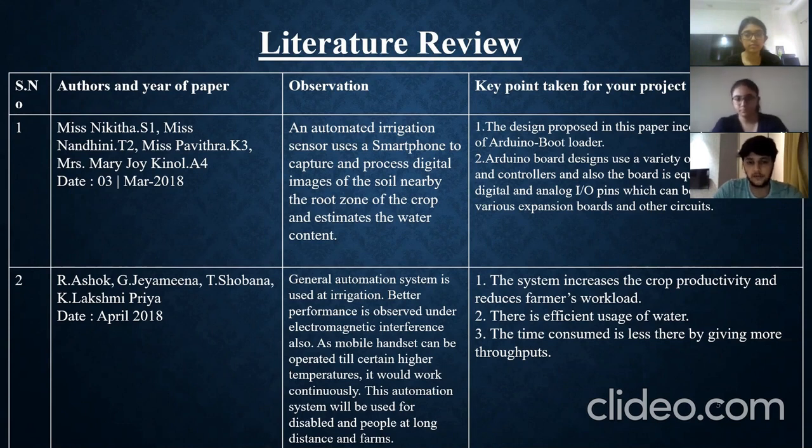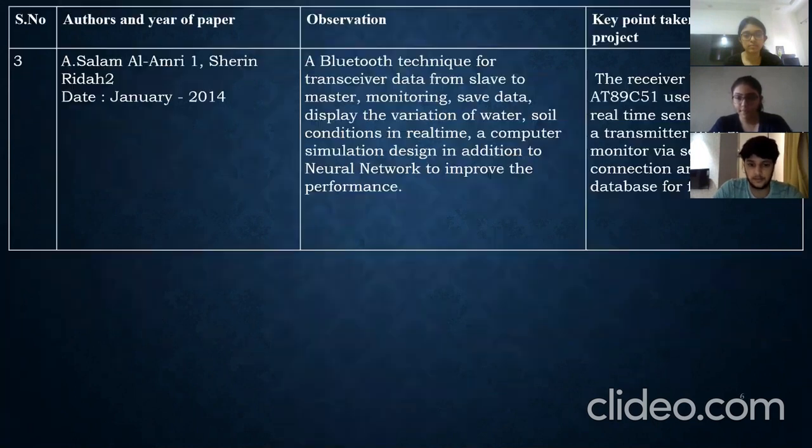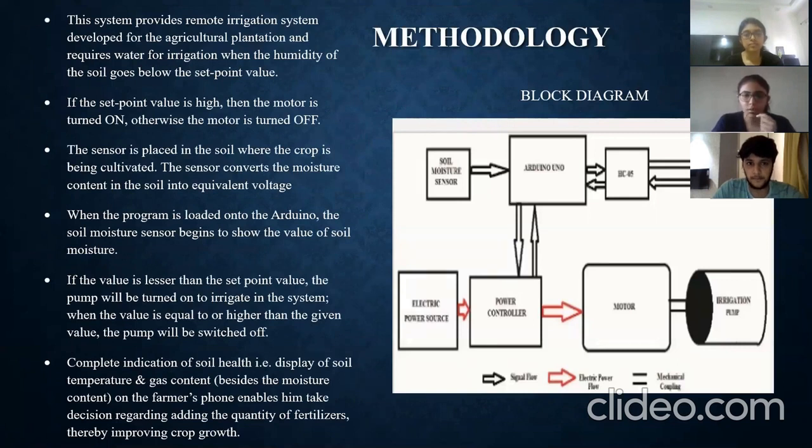The observation from the second paper was that better performance is observed under electromagnetic interference. The third and most important paper was written by Shim Ridha and A. Salam. Their observation was that a Bluetooth technique is used for transceiver data from slave to master, monitoring and saving data, displaying variation of water and soil conditions in real time, with a computer simulation design and neural network to improve performance.